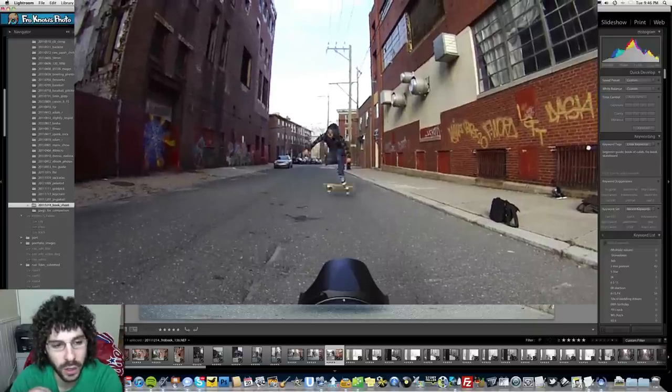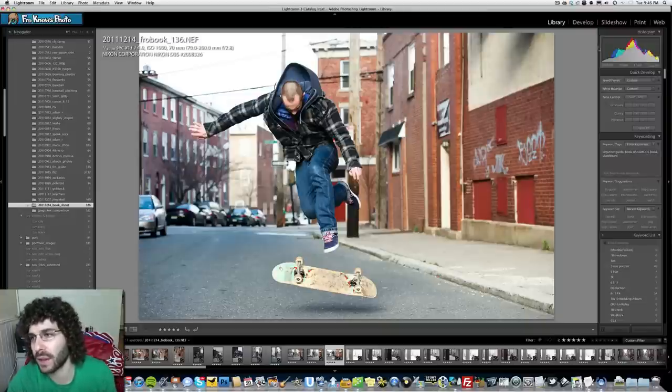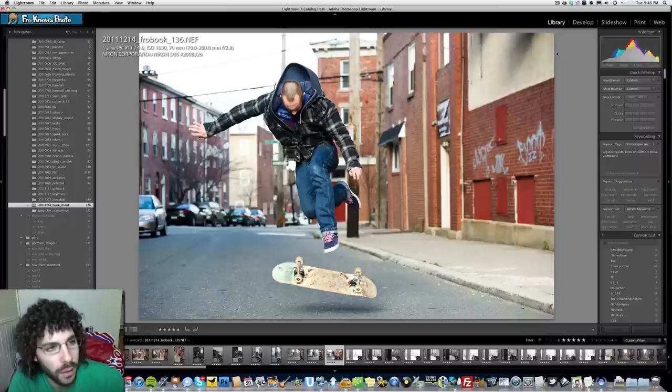A lot of you guys deconstructed this and came up with some interesting things. I realized after the fact that the histogram up here gave away some information, so next time there won't be a histogram to show you what's going on — you'll have to deconstruct everything without that clue.